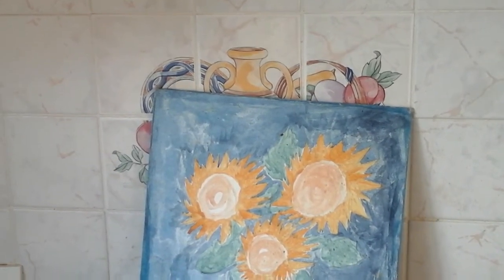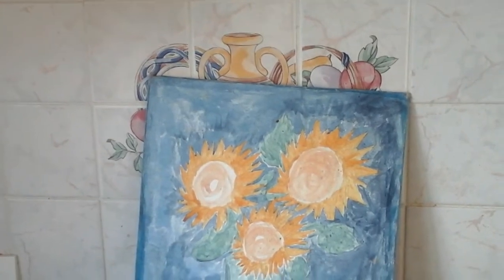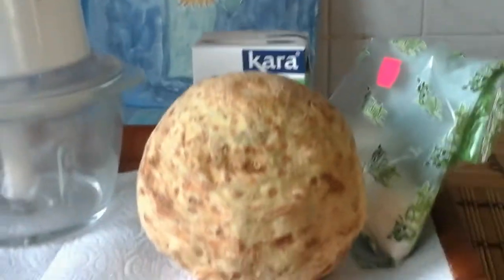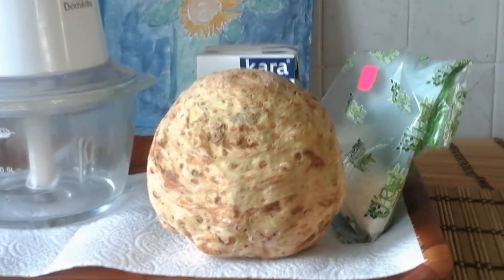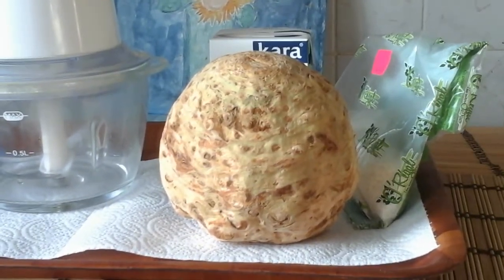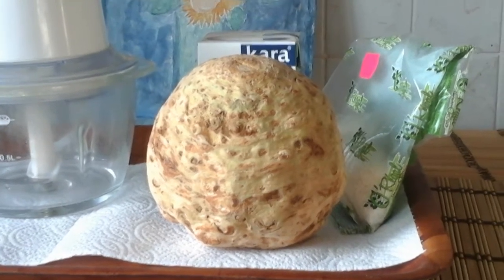I would like first to share with you some of the health benefits of the ingredients. The celery root is very good for the heart and it has anti-cancer properties. It is antioxidant and it helps with digestion.